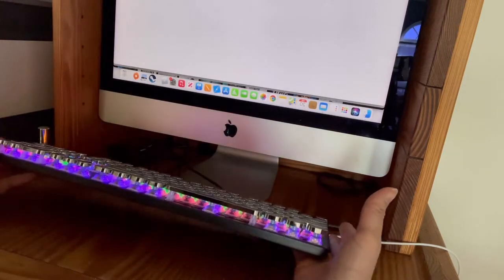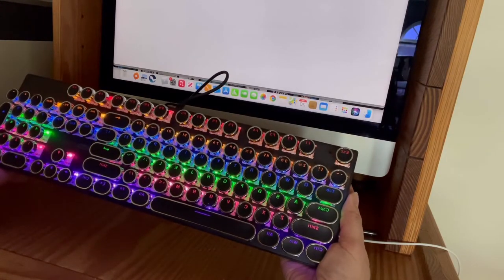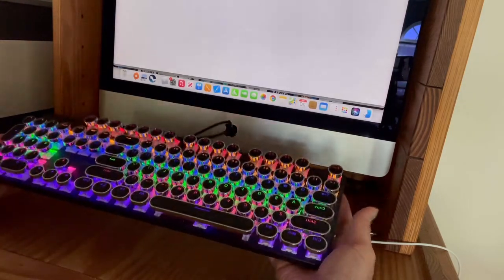I haven't really put this into action yet. I'm going to take this to work tomorrow, and if I like it, I will buy another one — though I don't really need it at home.